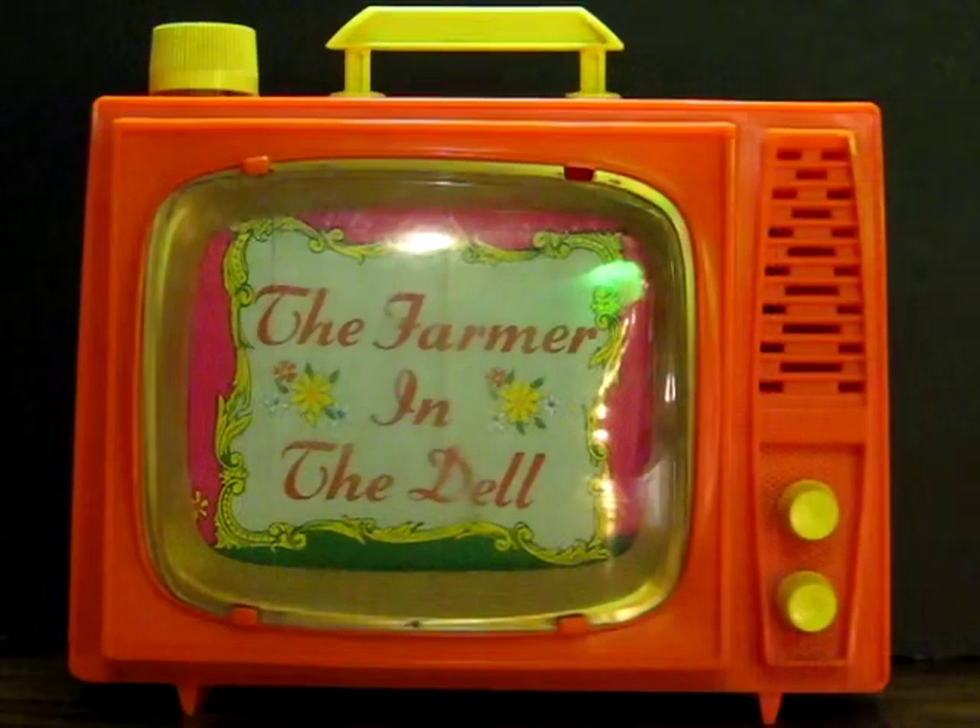This is an old wind-up music box from Ohio Art, the Etch-A-Sketch guys. I think this is from the 70s or possibly the late 60s — I'm really not certain, but I'm sure it was before the 80s. Anyway, this is a quick demonstration video to show how it works.